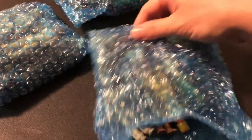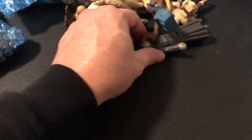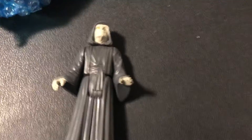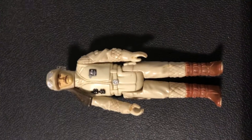Bag one — here we go. We have an Emperor — looks nice, no paint rub on the nose, look at the paint on the hands, that's a good looking Emperor. We also have a couple bonus items: a fire roasting pit for the Ewok Village, and Luke's backpack — it's got a little grip and a little tear on the top but that's bonus material. We have a Hoth Rebel Commander — doesn't look bad.